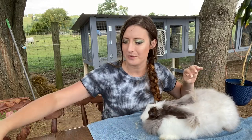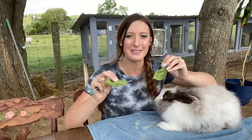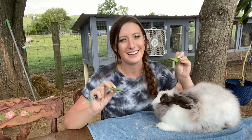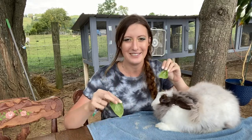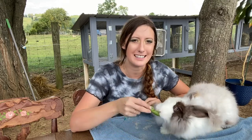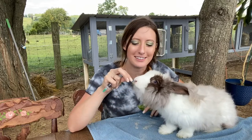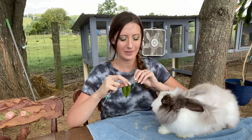My favorite method is using basil leaves because they're shaped like little boats. They're a strong-tasting leaf, and rabbits have a really keen sense of smell and they love basil. So it just works out really well.